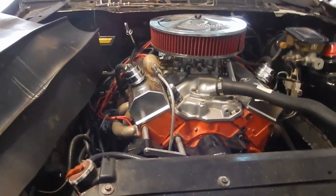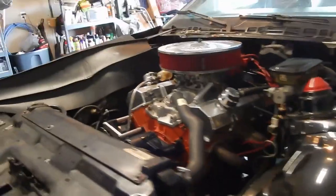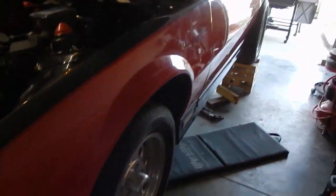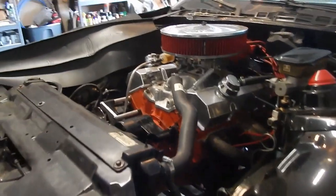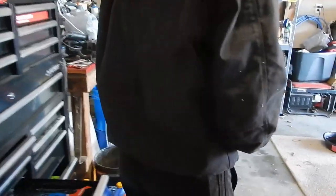So yeah, plus the wheel cribs. When we talk about carburetors, we know nothing about carburetors here at Uncle Damian's Garage.